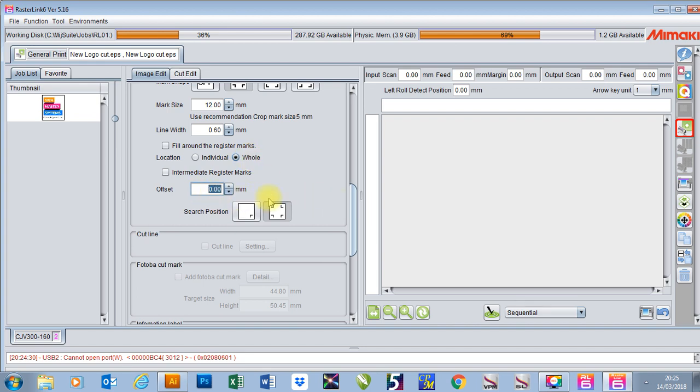I can show how much of an offset I want to have from my job — this is how far my registration marks are away from my job. I can tell the search position as well. For this one it will search all four registration marks before it starts cutting. This is the best way.